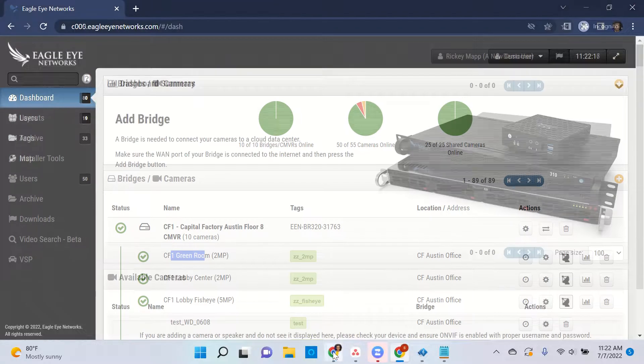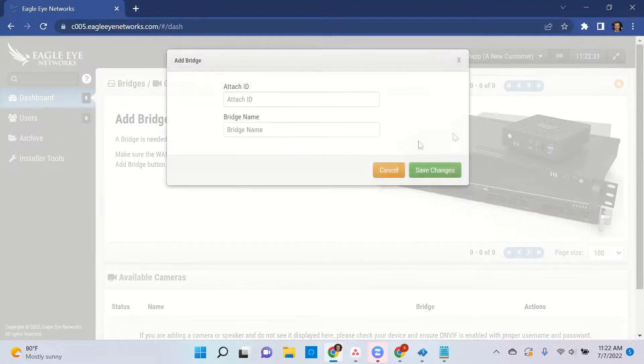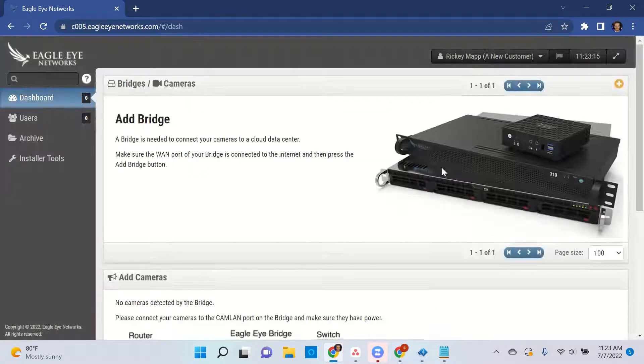To add a bridge, it's the same exact thing — simply click the plus button at the top right corner and enter the attach ID. Once you enter the attach ID, you enter the bridge name. I'm going to name this one 'training,' so I'll hit save changes. At this point, we just need to wait for the bridge to come online. It's doing a few things in the back end to attach to the cloud, so just give it a moment.